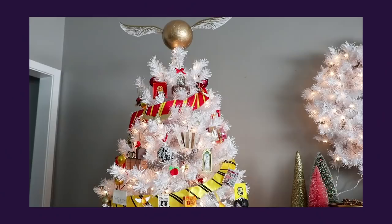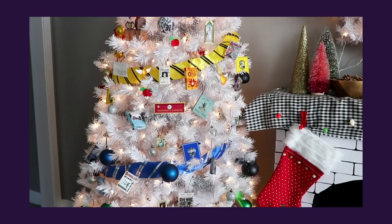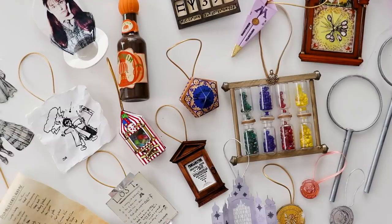Happy Christmas, everybody! It's finally here, the follow up to last year's video. I'm making even more Harry Potter Christmas ornaments. If you missed it last year, I showed you how to make a ton of ornaments and house-colored garlands and a snitch tree topper — basically everything you need to make an entire Harry Potter Christmas tree. And I mentioned that I had even more ideas, so this year I finally made them.